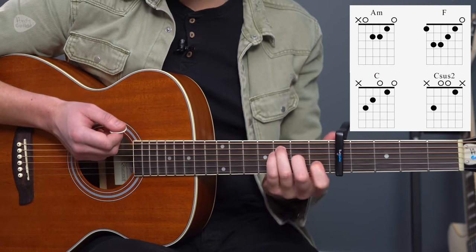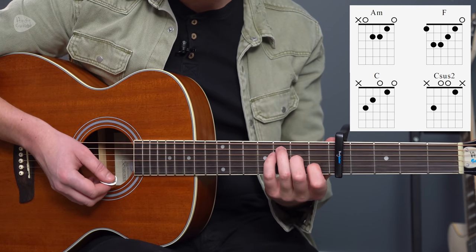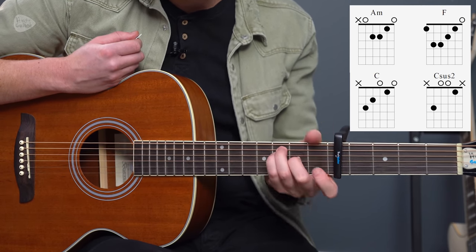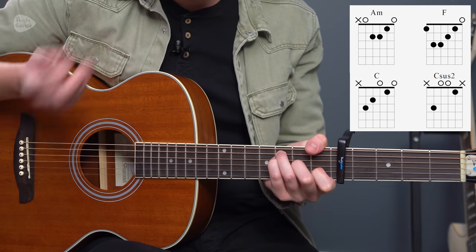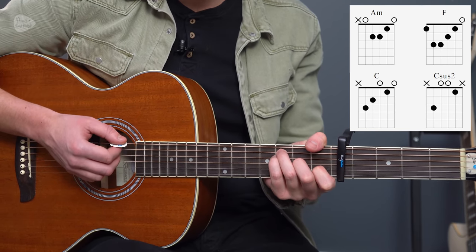We're then going to go to an F, which I'm going to recommend we play like this — actually keeping that thin string ringing out — but we move that middle finger. This is basically an E major chord up one fret, or like an F bar chord but with the first finger where it would normally be. That's a great way to think about it. So it's not a bar chord, importantly, and we're doing that to keep the sound of the open strings.